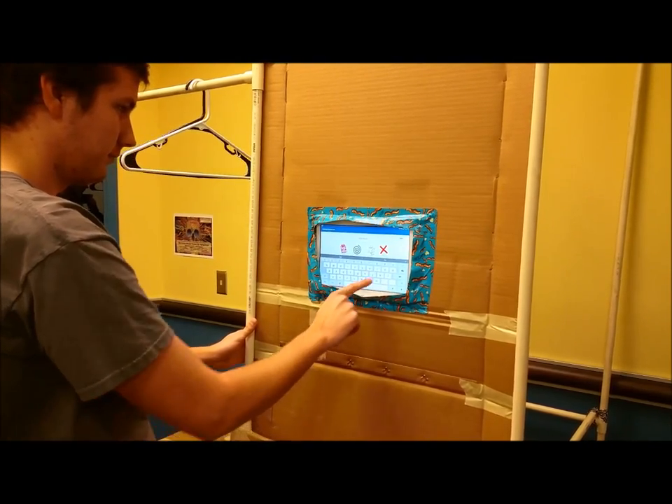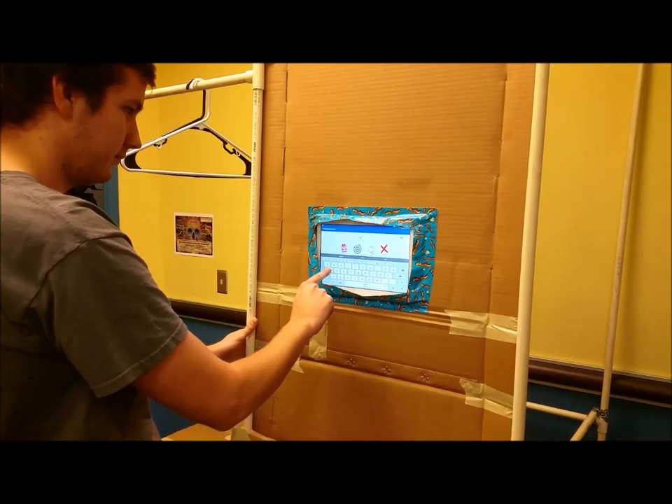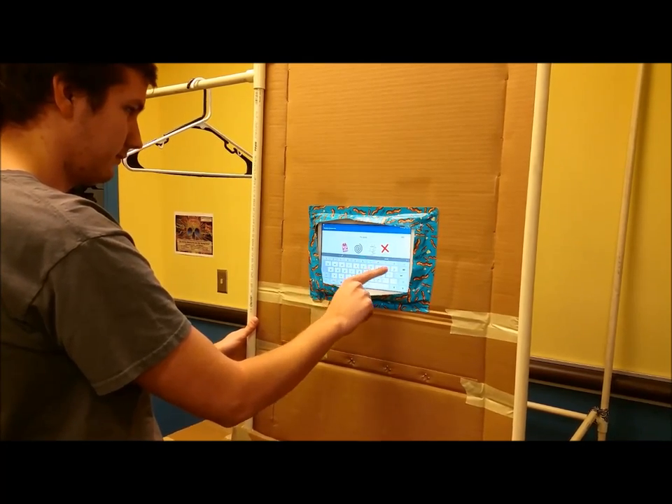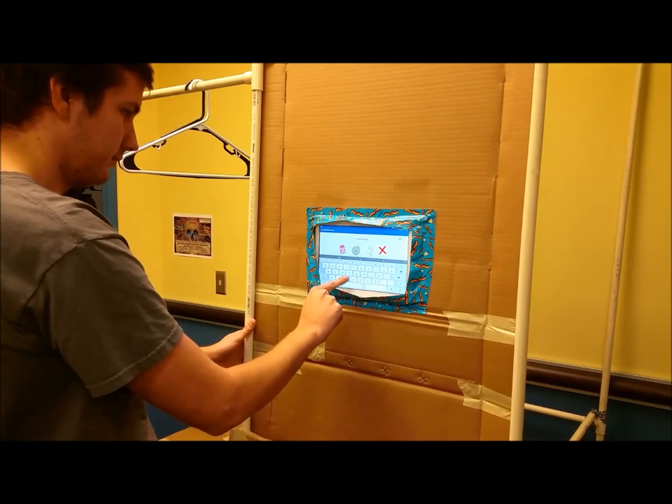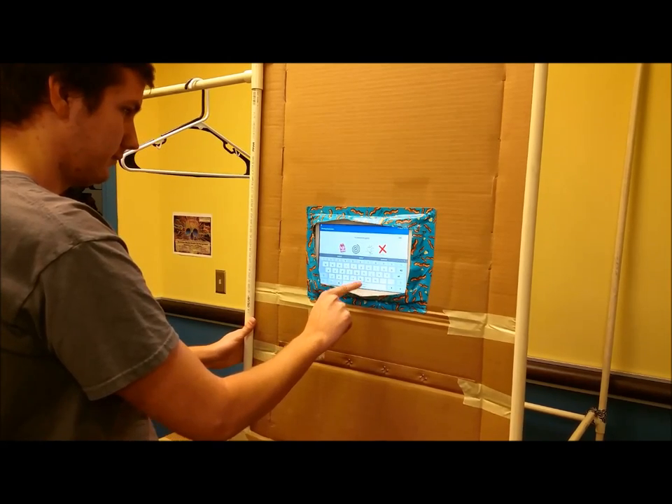We even offer support for custom items that you can create and name yourself. Want your spacesuit on a hanger? We've got you covered.